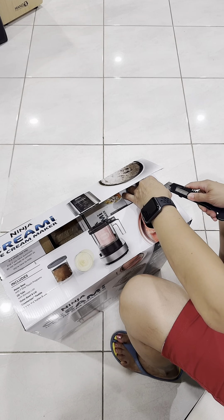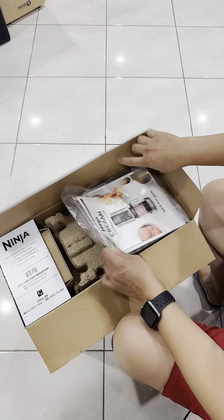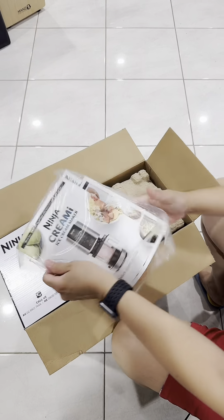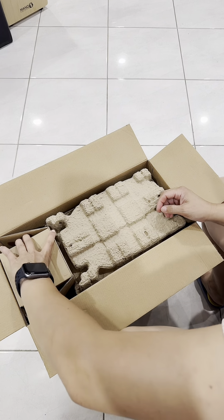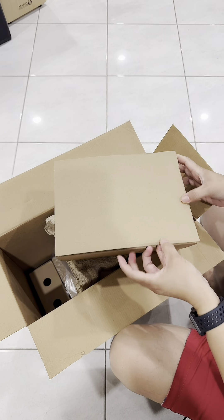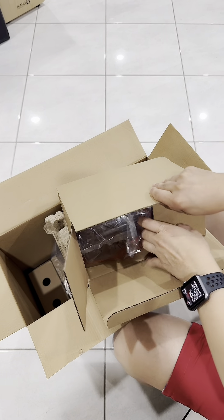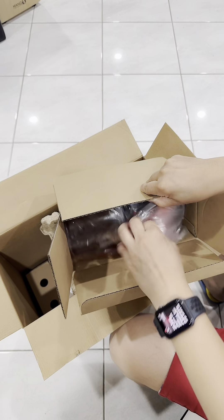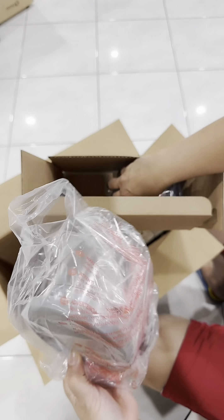There's a manual included. Alright, let's get started.